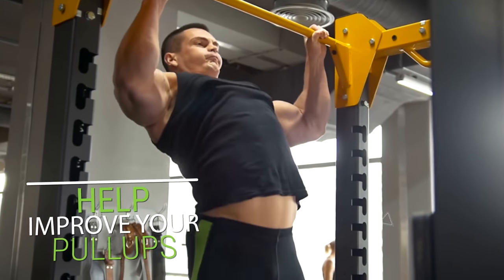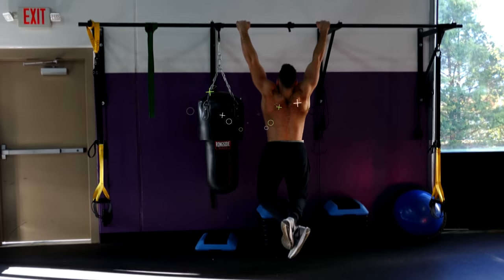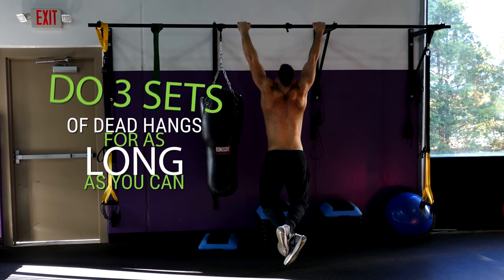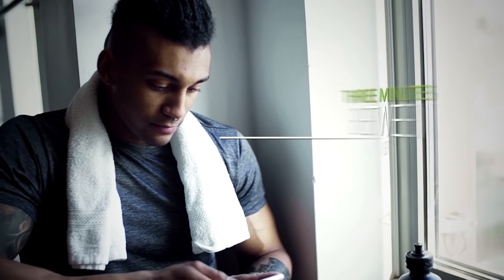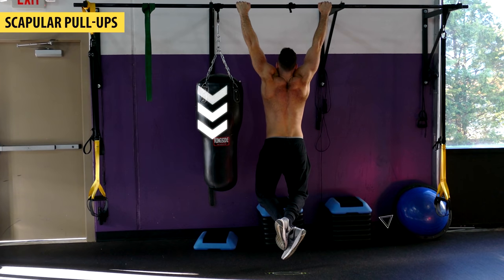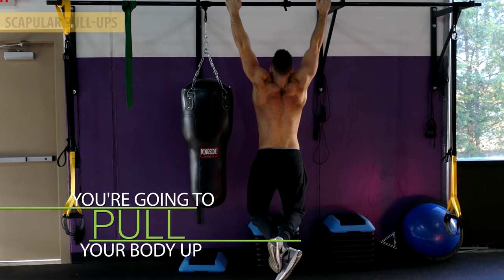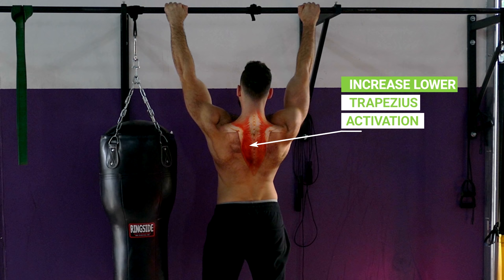Not only will dead hangs help improve your pull-ups, but they'll also help improve your grip strength, which is often another weak link that can prevent you from being able to do pull-ups effectively, especially if you're a beginner lifter. Do three sets of dead hangs for as long as you can, working your way up to being able to hang for at least 40 seconds. Remember to rest at least three minutes between each set. Once you're able to hang for longer than 40 seconds, you can progress to scapular pull-ups — where you're still hanging from the bar but pulling your body up without allowing your elbows to bend. This small additional movement will increase lower trapezius activation, which will further benefit your pull-up strength.